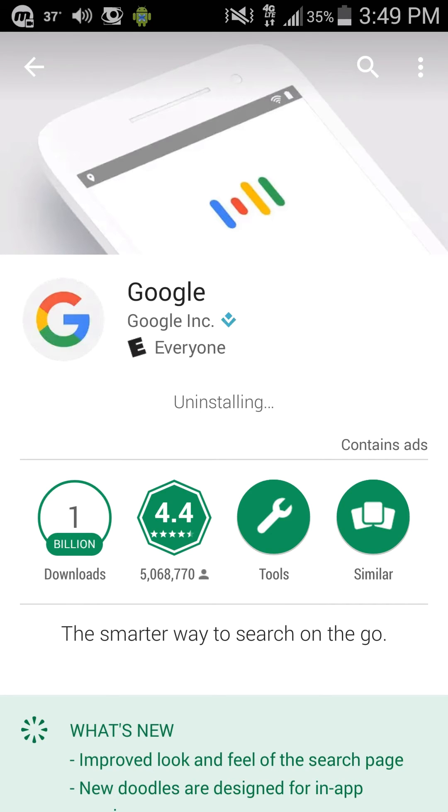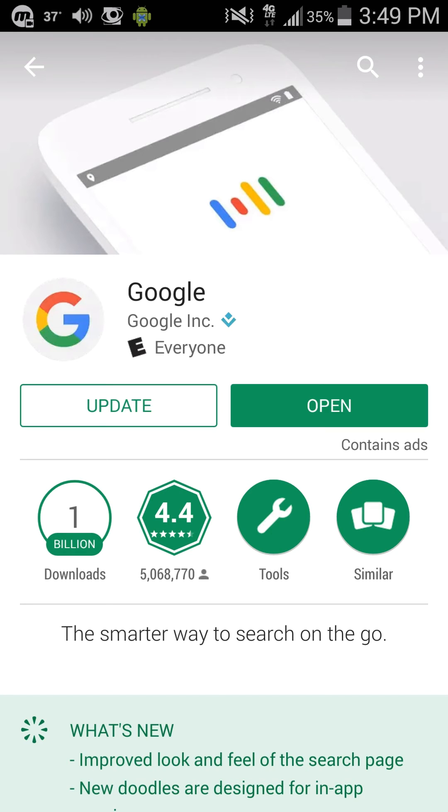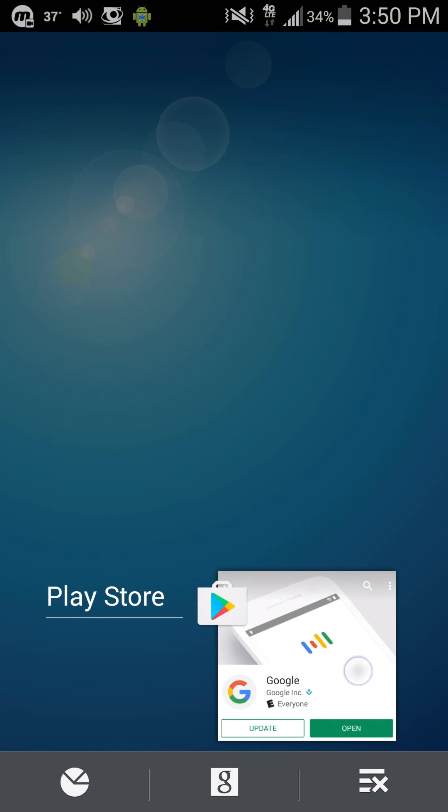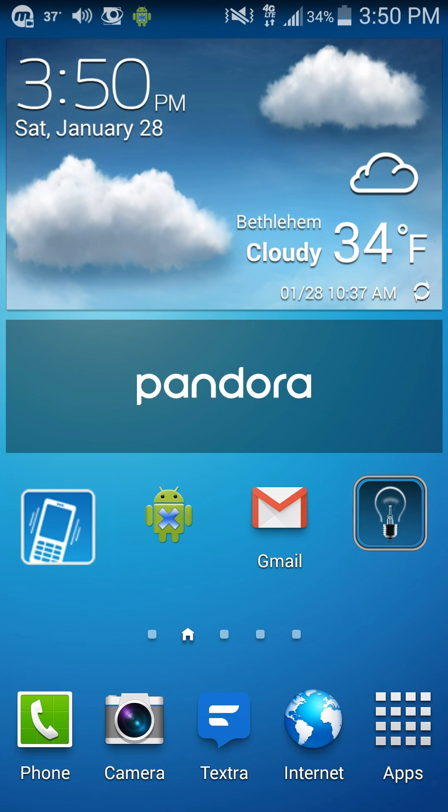I guess we have to wait until they have a new update. Now we have the option to update it, but we don't want to do that — just leave it like this. Now when we hold the home button, it works.